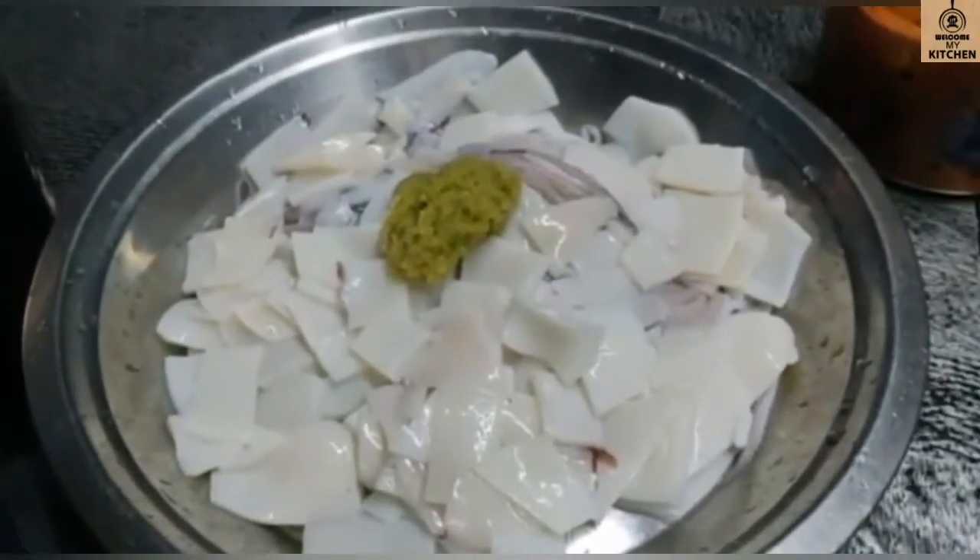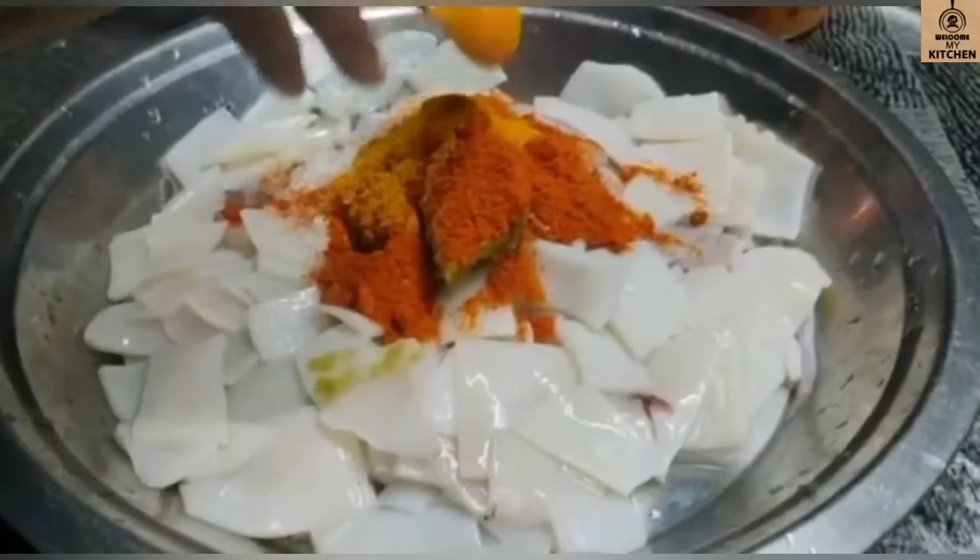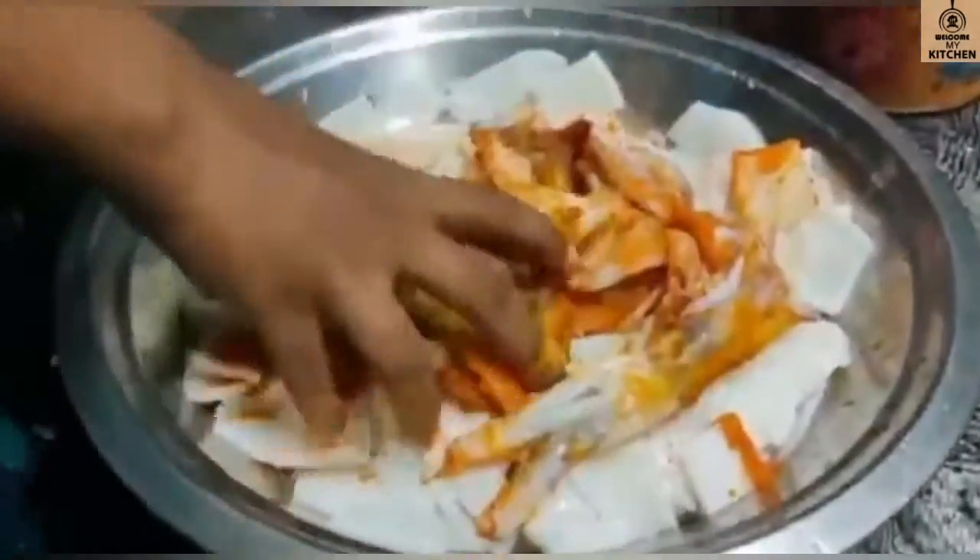I will add 2 tsp of pasta masala. I will add a little bit to the pan. Then mix it in a little bit.